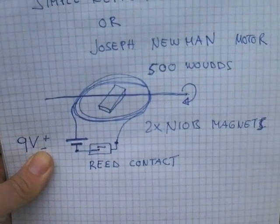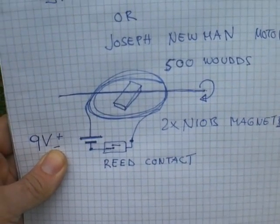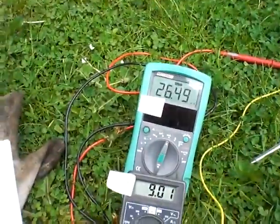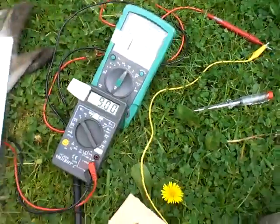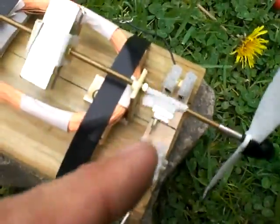The reed contact is disrupted by a small magnet which is on the axis of the rotor, which you can see here. Those are the small magnets.